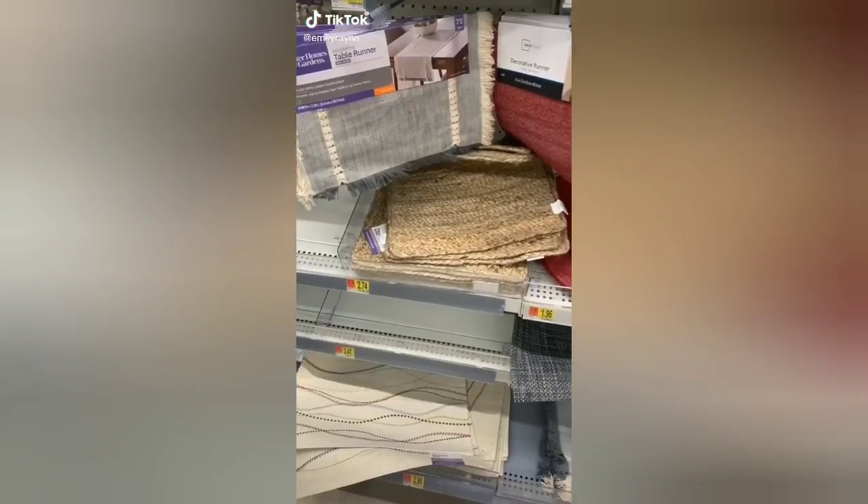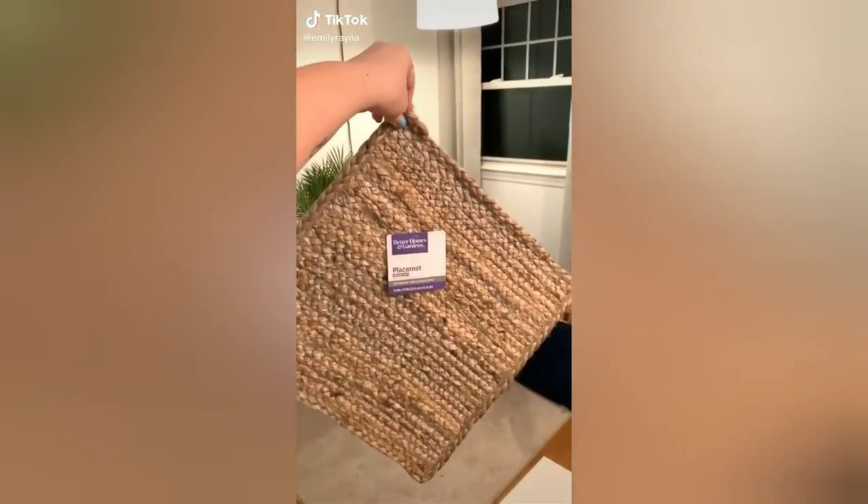Hey guys, I've gotten a lot of requests for dorm DIYs, so today I'm going to show you how to make a headboard for $20.